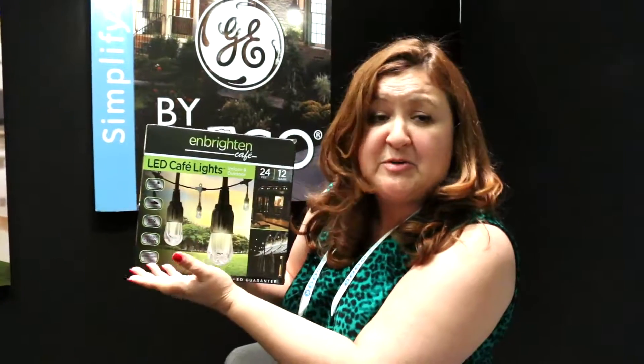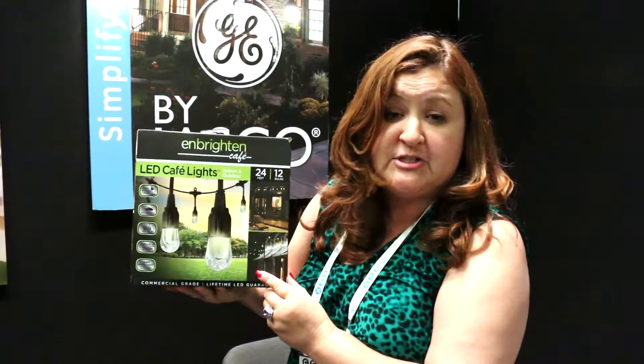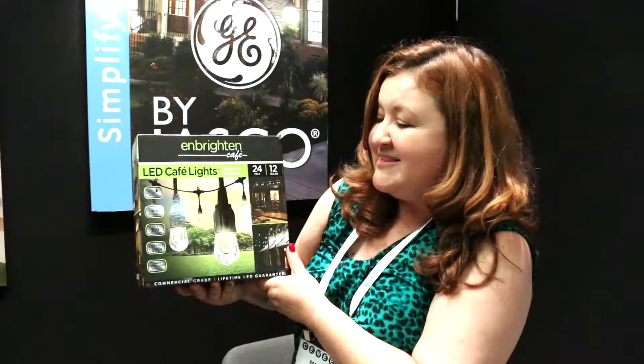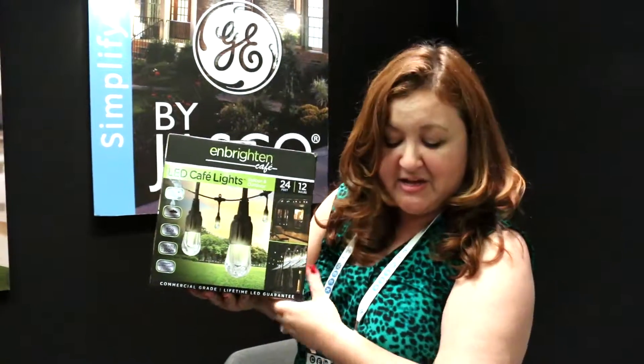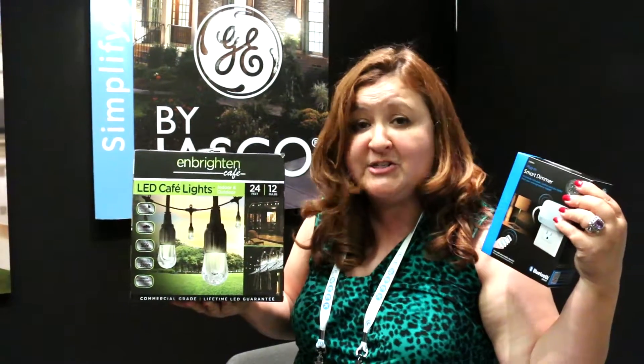These are our brand new Brighton Cafe lights. They're fantastic LED lights for indoor or outdoor. They're the first UL rated for year-round use, so you don't have to worry about putting them up and taking them back down when the weather gets bad. They get great energy efficiency, and you can pair them up with one of our Bluetooth devices to have them time on or time off.